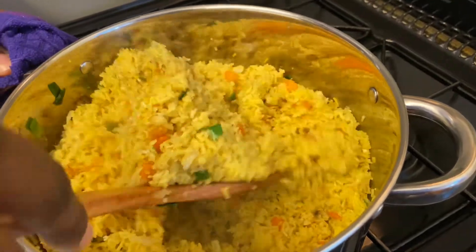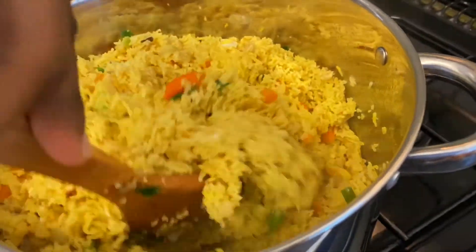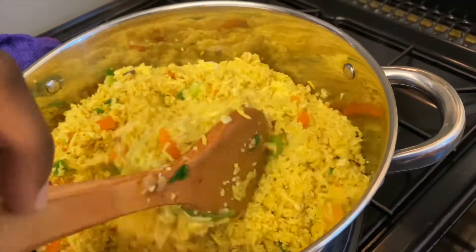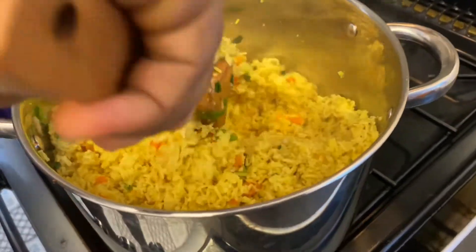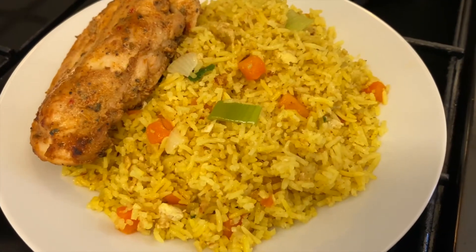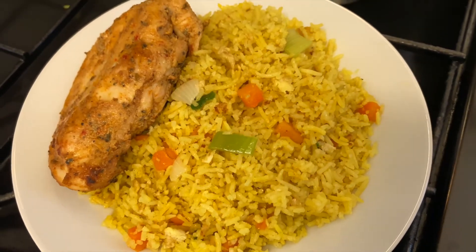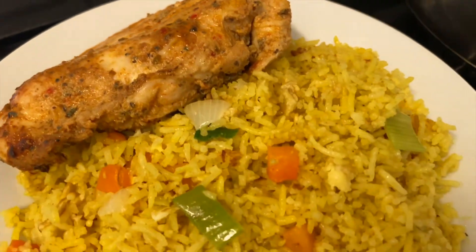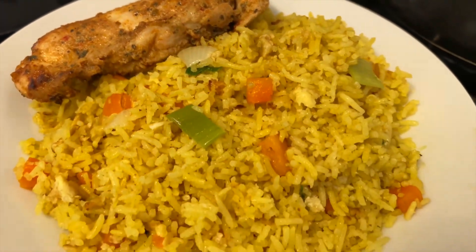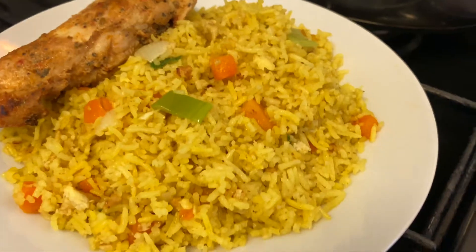Ensuite, bien mélanger. Faites en sorte de bien mélanger et remuez bien le fond de la casserole. Laissez cuire encore 2 minutes. Et voilà, votre riz cantonais jaune sans sauce soja est prêt. Vous avez vu, on a mangé ça avec du bon poulet au four.